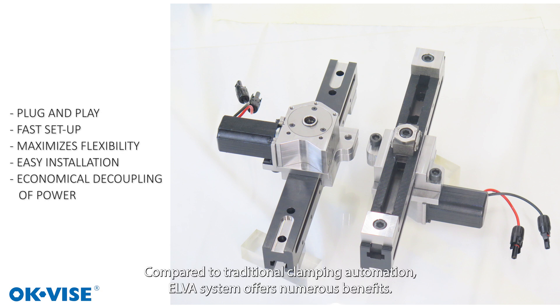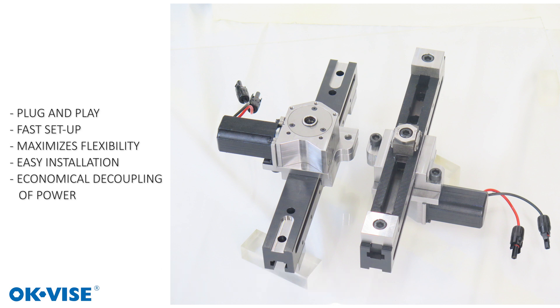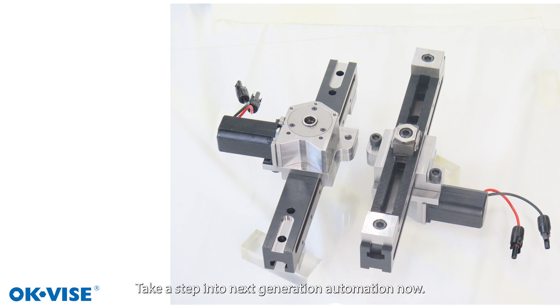Compared to traditional clamping automation, the Elver system offers numerous benefits. Take a step into next generation automation now. Elver.